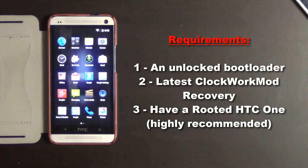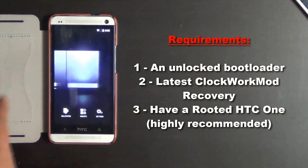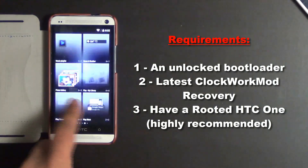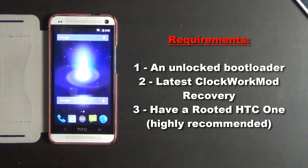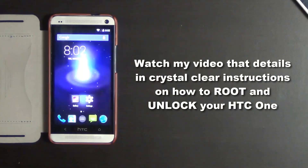Number one, you must have an unlocked bootloader on your HTC One. You must have the latest Clockwork Mod recovery on your HTC One, and you must have a rooted HTC One. Before you race ahead, watch my video that details crystal clear instructions on how to root and unlock your HTC One to meet all the requirements that we just mentioned.